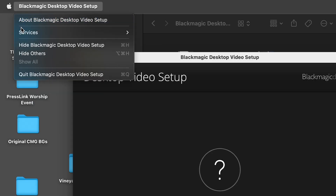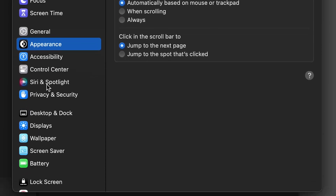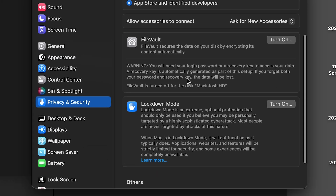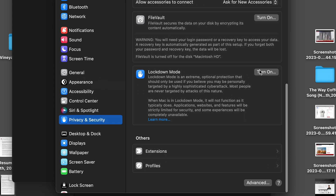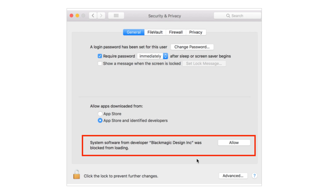Let's look at some troubleshooting, because even if you've done everything correct, it's very likely the device won't show up in the software yet. You'll more than likely have to go to the Apple menu, System Settings, then go down to Privacy and Security, and scroll down. Typically there is a security setting in here that says this software has been installed from an external source — you're going to have to hit Allow, and then you're probably going to have to reboot the computer at least one more time. After that, it should pop up in Desktop Video.